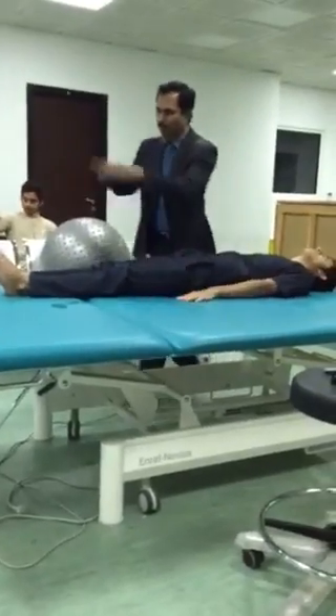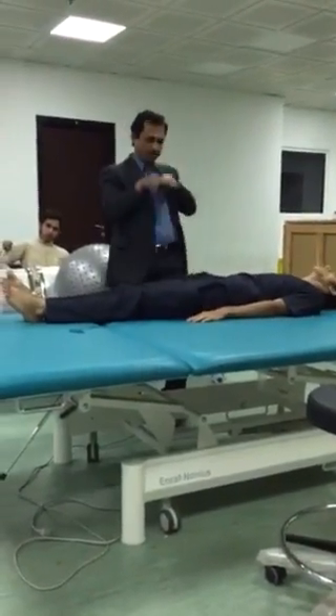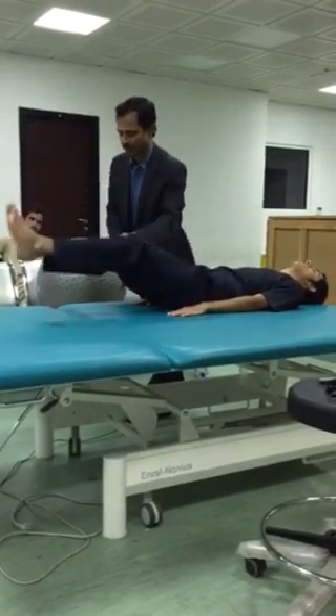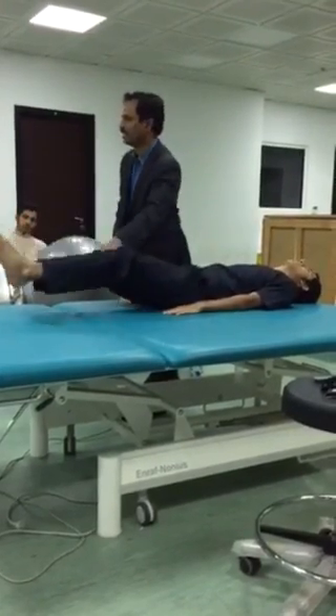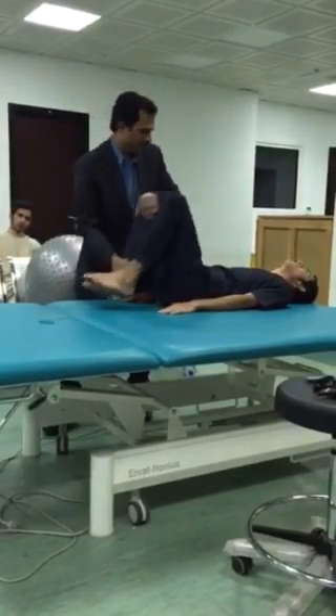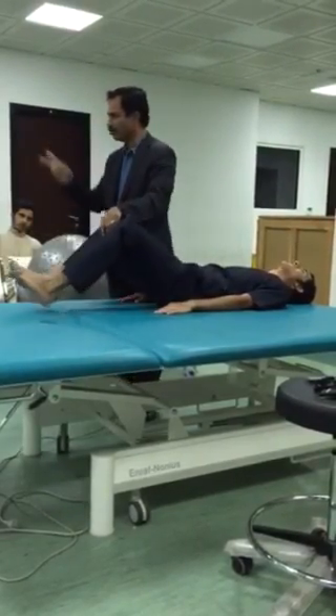Next exercise is rowing. Like this, rowing. This is very good. Rowing exercises — forward, then backward. Backward is like this. This is rowing, two sides.